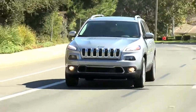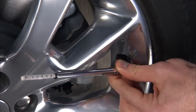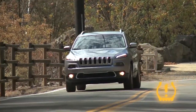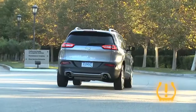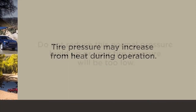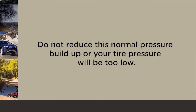Even if the light turns on for a short time and then turns off, your tire pressure still needs to be checked. Remember, tire pressures change with air temperature change — keep that in mind when you check tires inside a garage, especially in the winter. Tire pressure may increase from heat during operation; do not reduce this normal pressure buildup or your tire pressure will be too low.